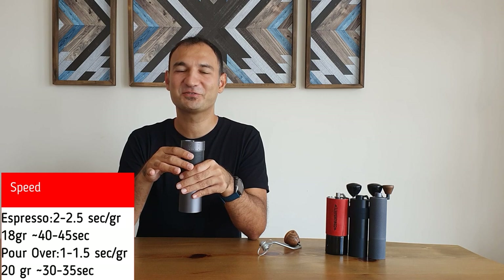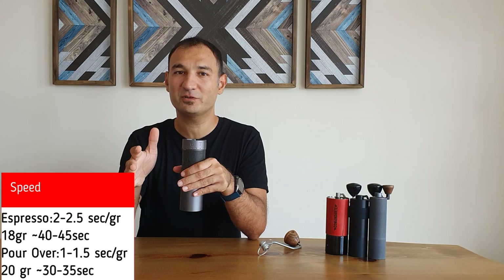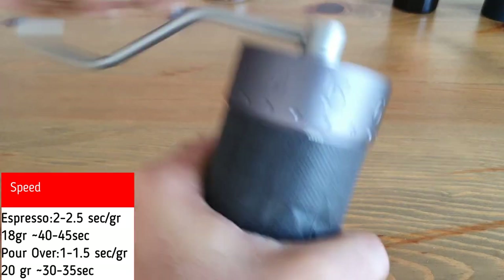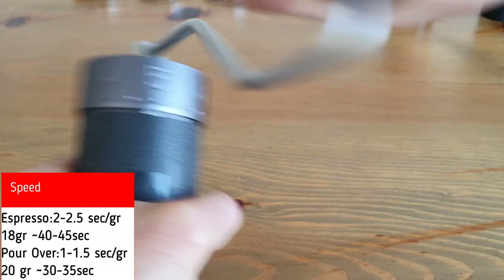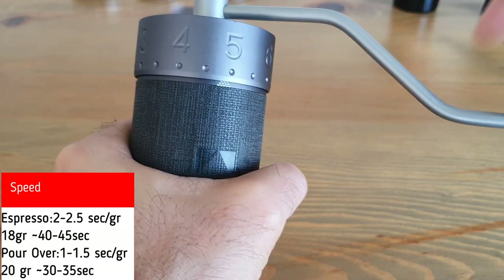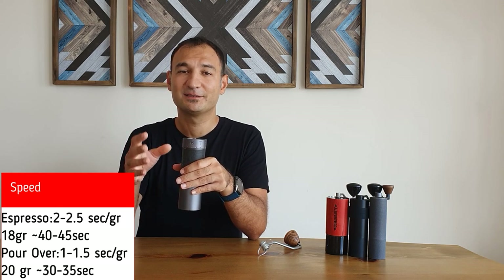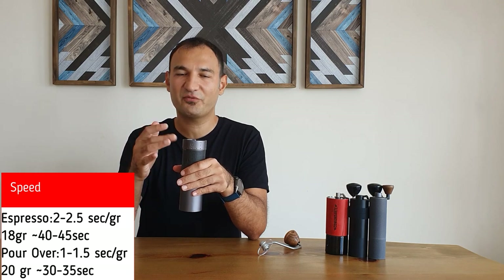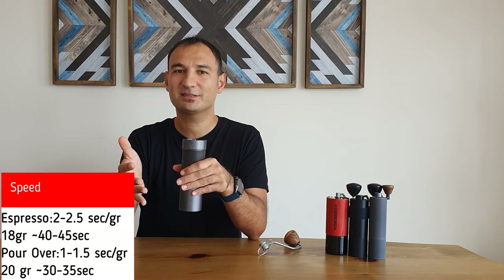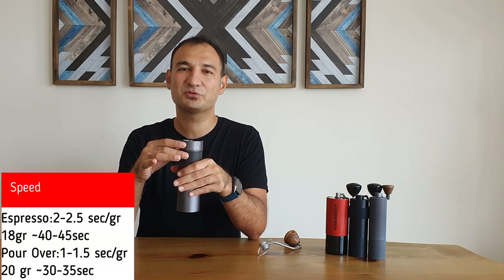Let's talk about how fast this grinder is. It takes around 1 to 1.5 seconds per gram for pour-over, and 2 to 2.5 seconds per gram for espresso. Which means if you want to grind 20 grams of coffee for pour-over, it will take around 25 to 35 seconds. And if you want a double shot espresso — 18 grams at the 1.5 setting — it will take around 30 to 40 seconds to grind. It's really fast and consistent.